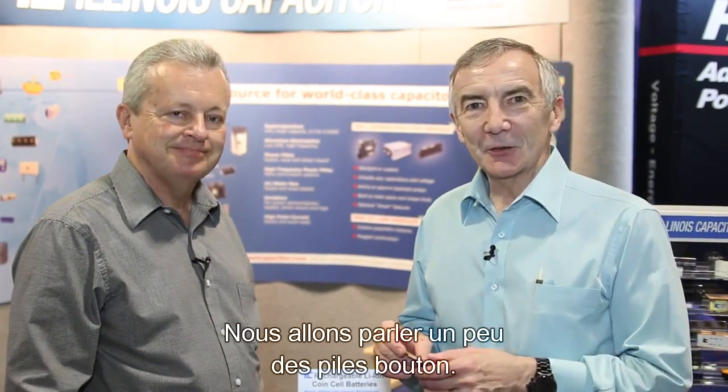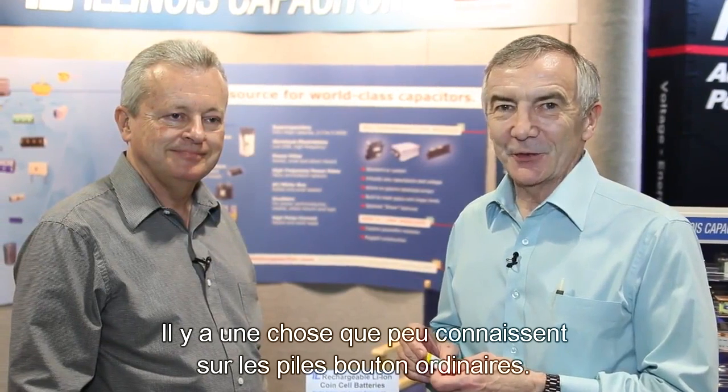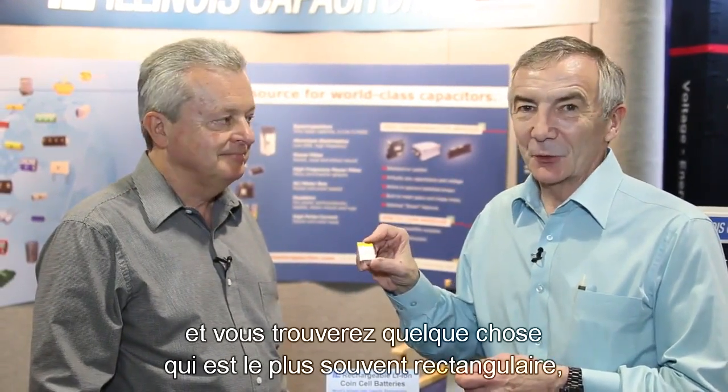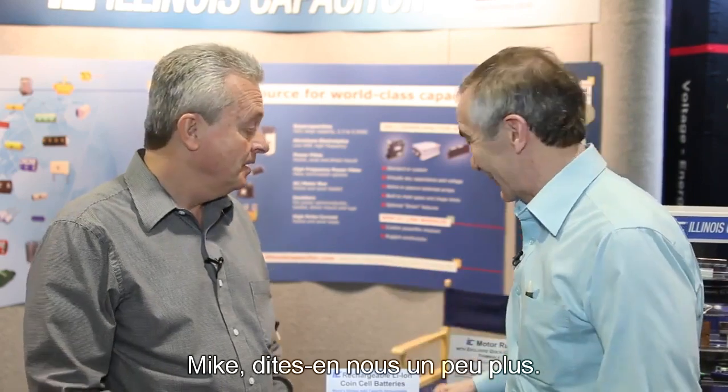Hi, I'm Lee Teschler with EE World and Design World, and I'm here with Mike Shade from Illinois Capacitor. We're going to be talking a little bit about coin cells. There's a little-known fact about ordinary coin cells — if you pry that metal can off, you're going to find something that in most cases is rectangular, like this. But Illinois Capacitor has come up with a different way of fabricating coin cells that actually makes better use of the area inside. Mike, tell us a little bit about that.